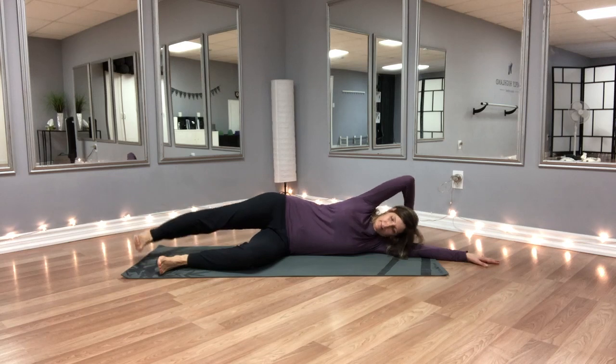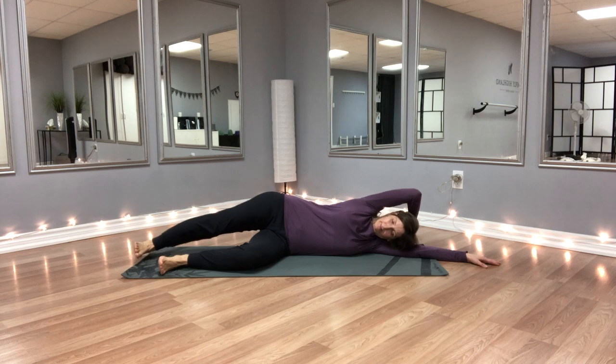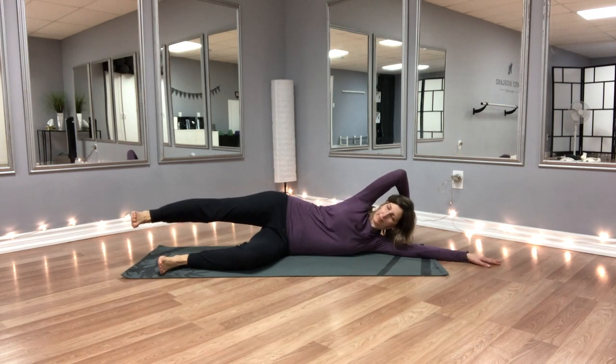As you inhale, imagine your armpit going towards your hip, hip going to armpit, and then as you exhale you relax completely. This way there's no pressure on the shoulder, no pressure on the wrist.